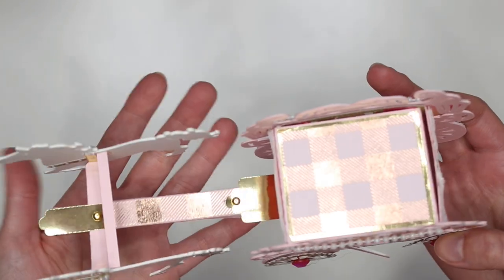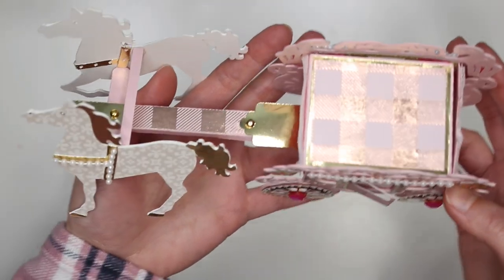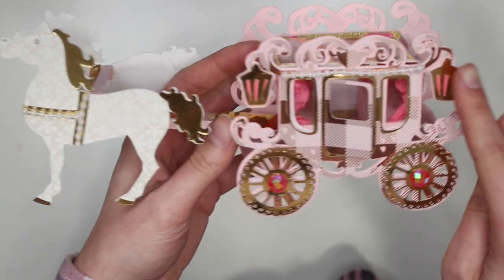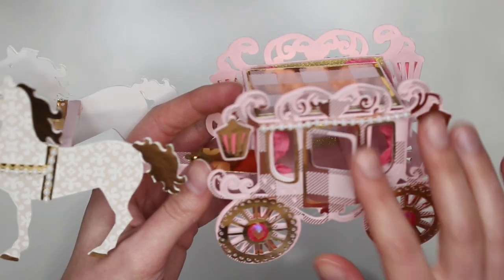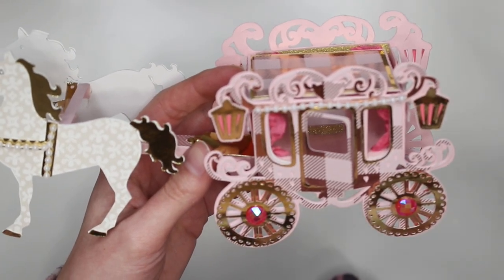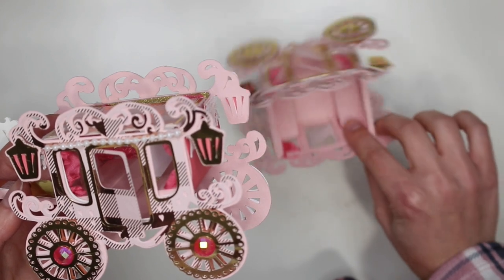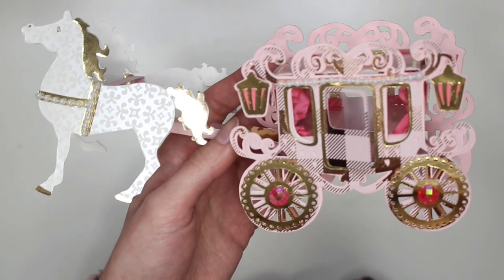So I purchased 3 different SVG files but in the end I only ended up using 2. I really tried to do the third one and I'll tell you guys the files. The first file is this carriage right here — this is actually from an Etsy store and I really just liked how it looked and I was able to do some decorating and everything. I actually did another one my first time but it ended up being lopsided and I just wasn't feeling it.